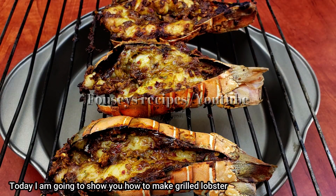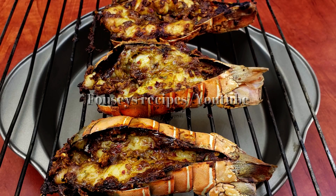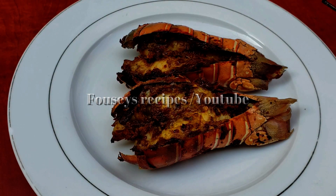This is the first time I am going to cook lobster on the grill. I am going to show you how to cook a lobster grill in this video.